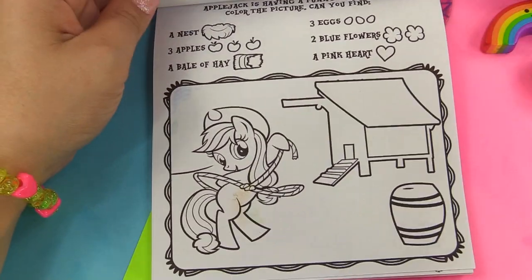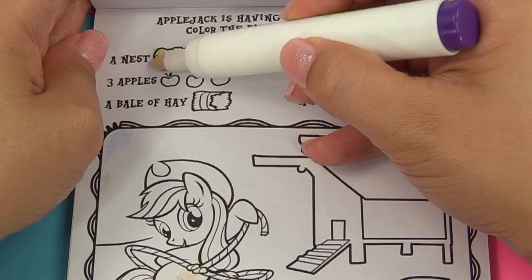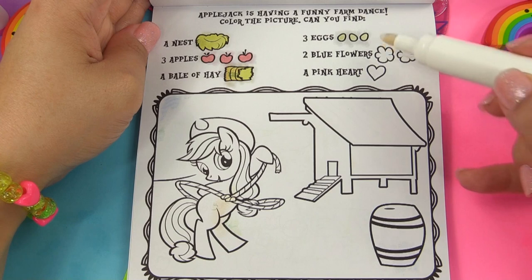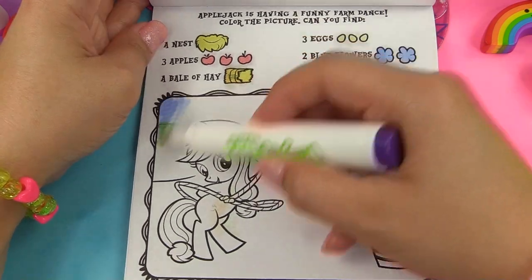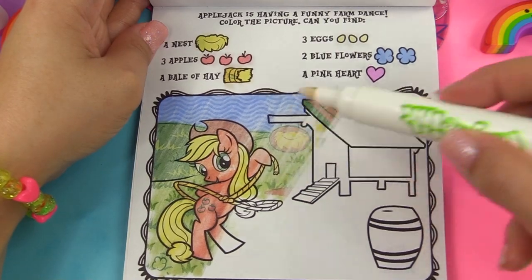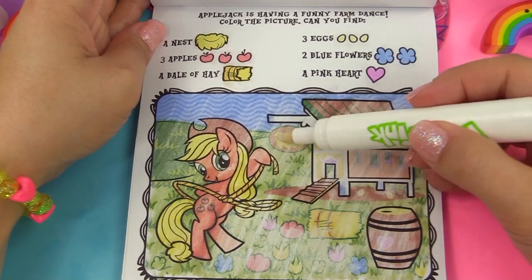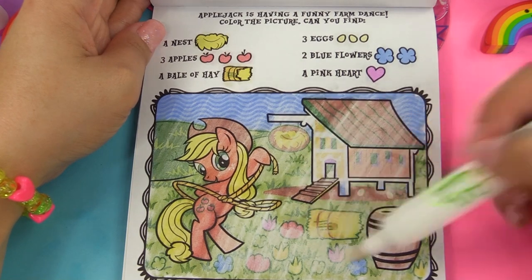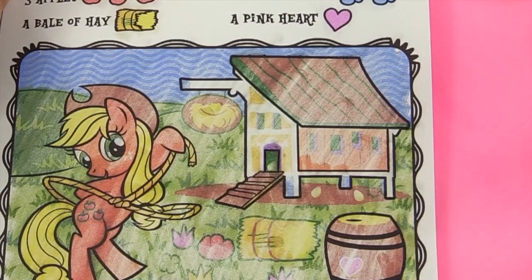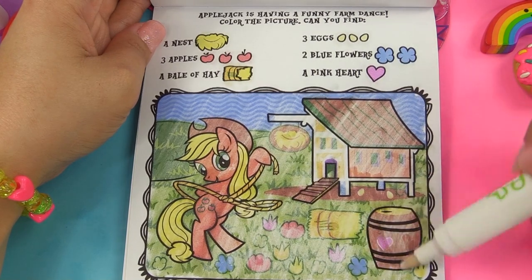Next up, let's see what Applejack's doing. Applejack is having a funny farm dance. Let's see what we're looking for: a nest, three apples, a bale of hay, three eggs, two blue flowers, and a pink heart. Three apples is her cutie mark right over there. I see that hay. So this was the nest actually, and here is the hay. Three yellow eggs — one, two — where is our number three? Number three is hiding right inside the barn. Two blue flowers right here and right here, and a pink heart right over here on the barrel.